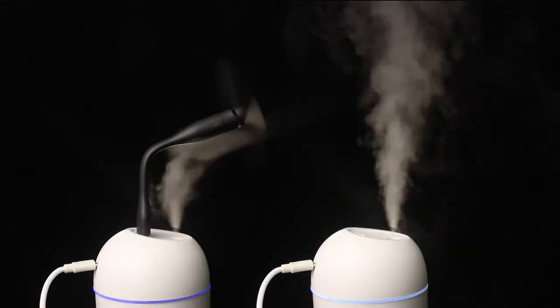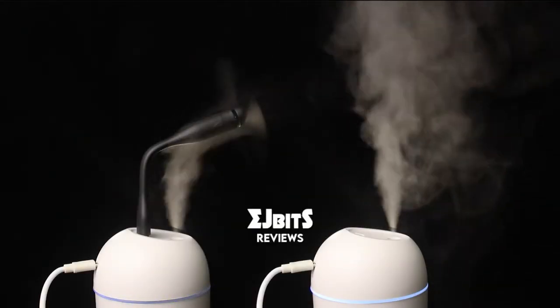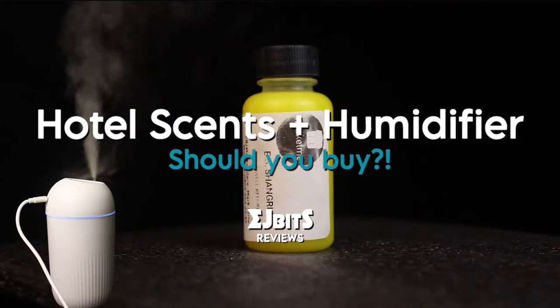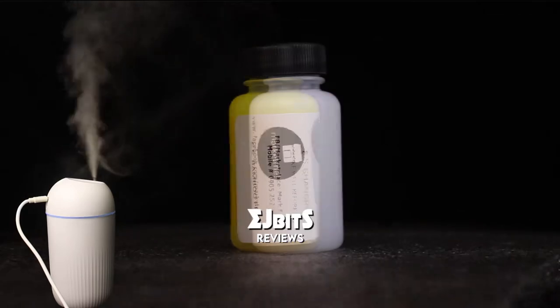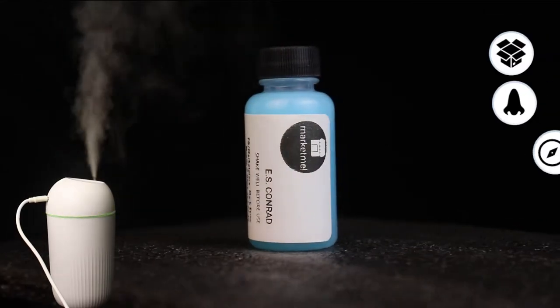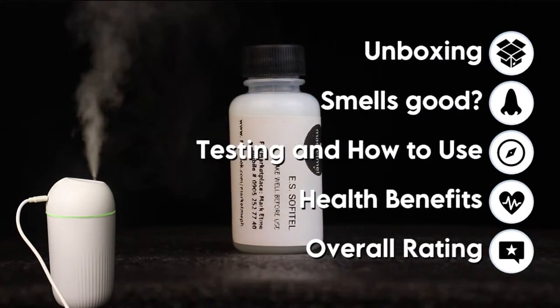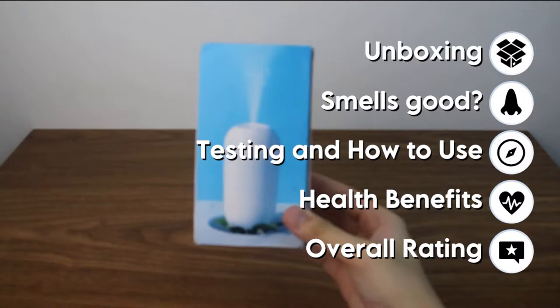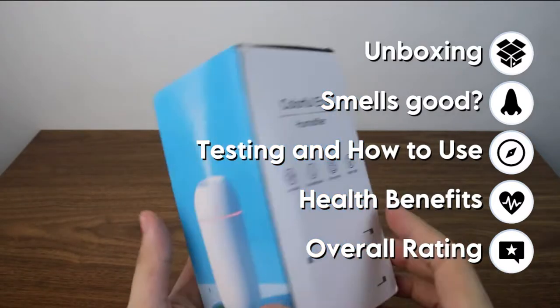Hello and welcome to another EJBits review. Today, we will be reviewing the HotelSense and Humidifier — both of which you can buy on Shopee. Should you buy, and do I recommend? Our video has a few parts: the unboxing, does it smell good (I will be describing the scents to you), testing and how to use, health benefits, and overall rating.